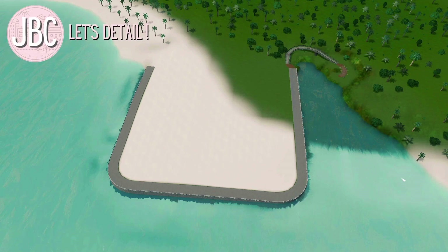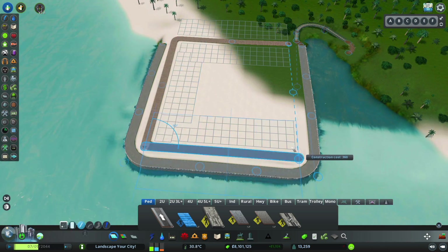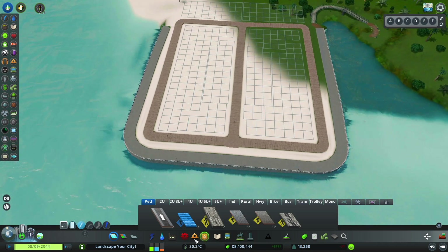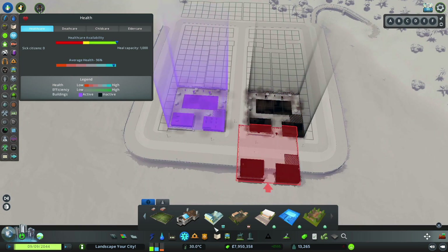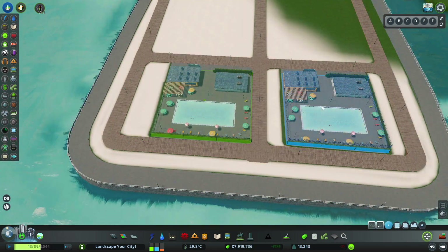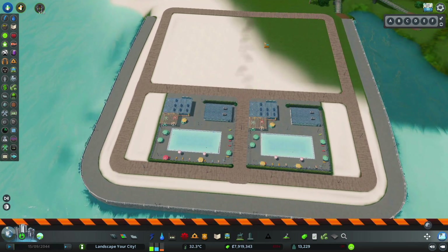Let's take the community pool and make it something special. I am using these lovely boardwalk roads and just drawing in a square to this little tiny mini peninsula I built. Then I'm going to grab the community pool and use two of them. I'm going to draw this road behind and switch them around so the pool is facing the ocean side, then use move it to get them tucked up right next to the boardwalk.